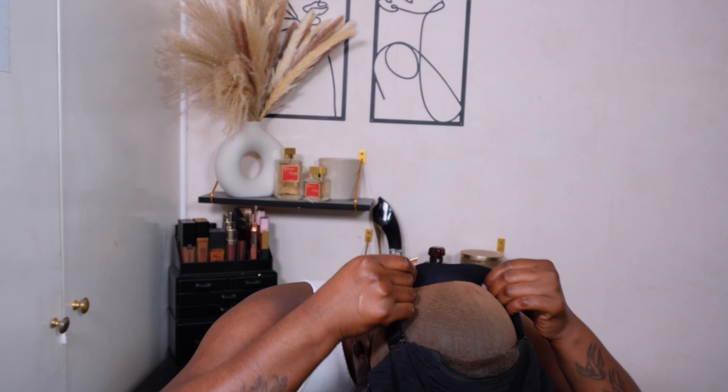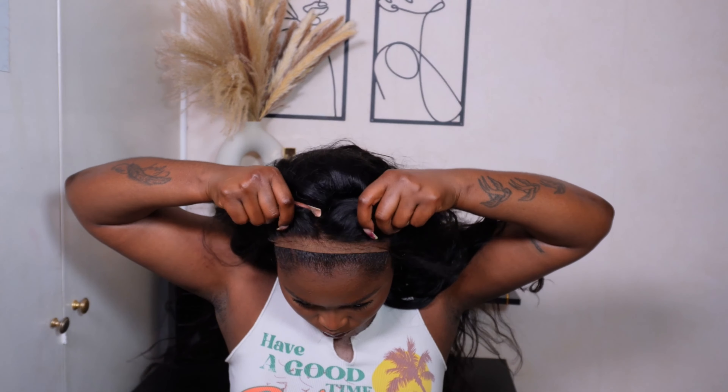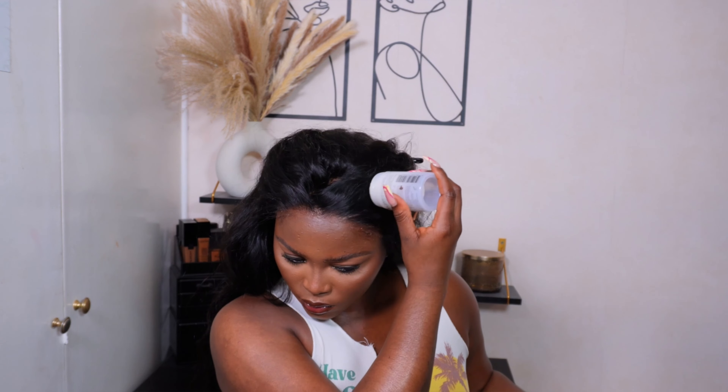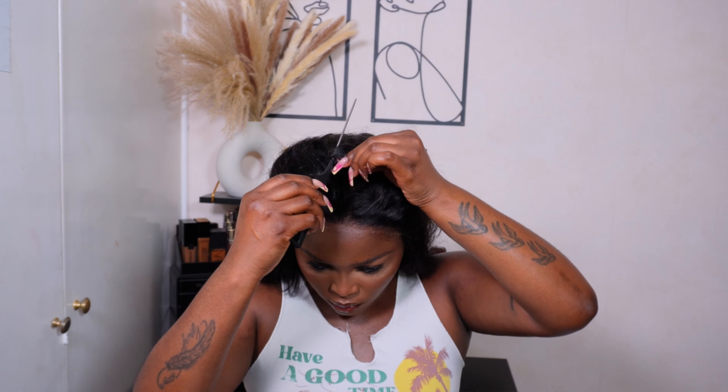To start off this install, I'm just applying some lace tint onto this unit, and then going ahead to pop that on and have a look at what we'll be working with. As you can see, we can't be walking outside like this — we gotta do something about it. So I'll be starting off by applying some karaoke wax stick, just to see what I'm working with, because right now everything is literally just looking like a wig. It's giving helmet.